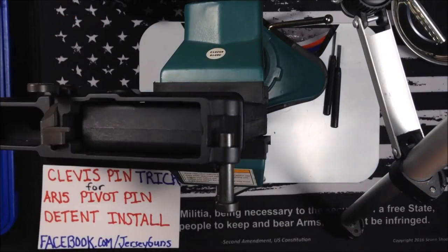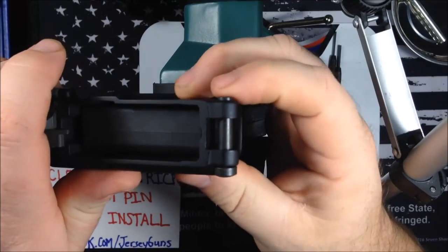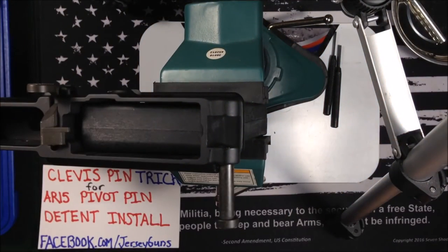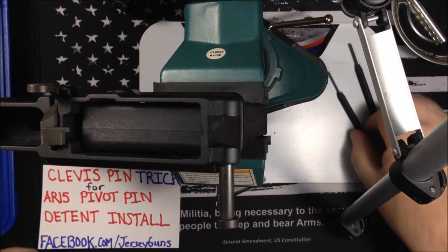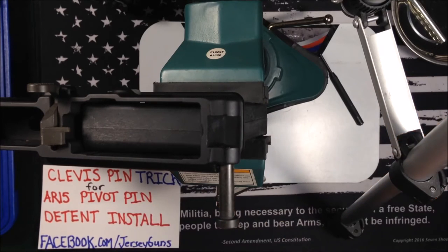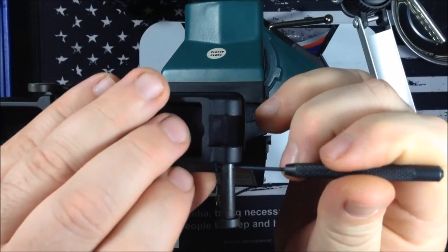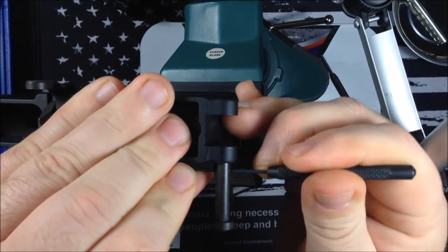Remove your clevis pin, push in your pivot pin, rotate and snap — you hear that? Your forward pivot pin is installed, fairly simple. If you want to undo it later, take a smaller punch, insert it into the hole, and push the detent in.